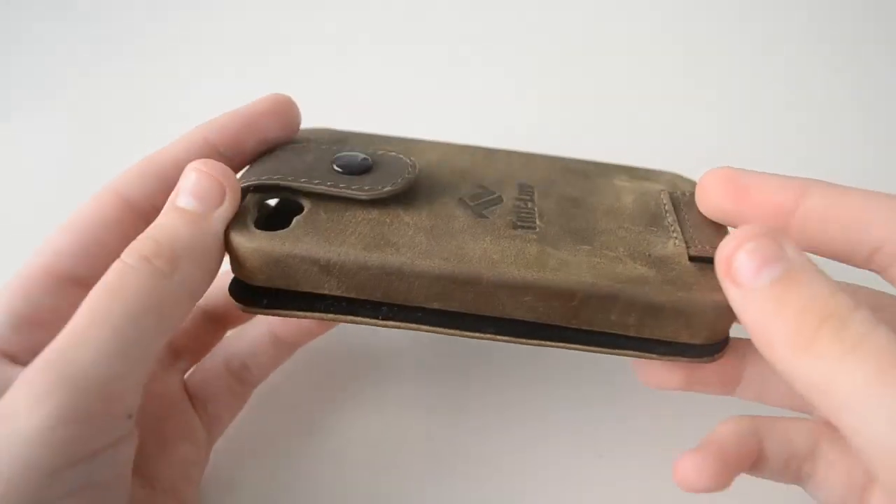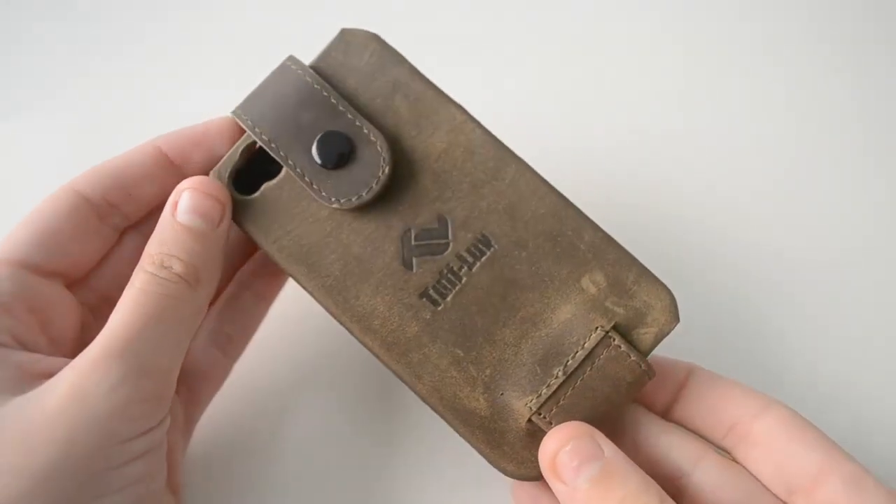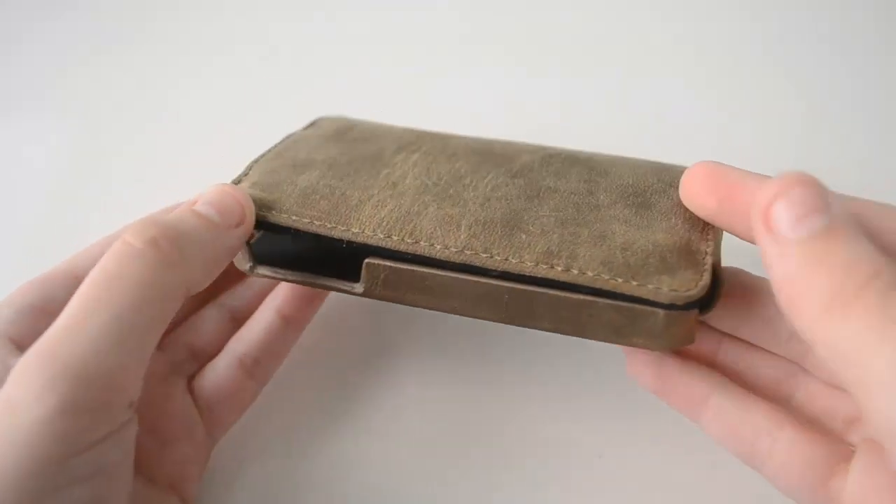Hey guys, Nada here and in this video we're gonna take a look at the vintage leather wallet style case cover for the iPhone 4 and 4S from Taft Lab.